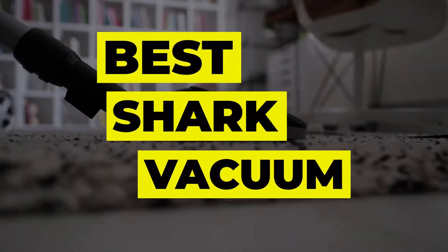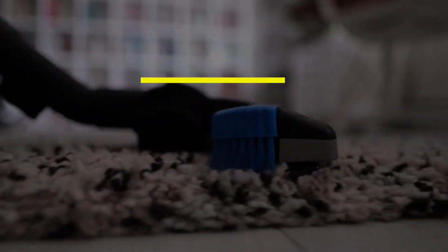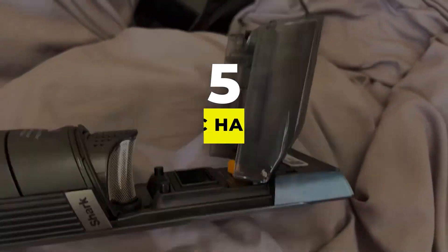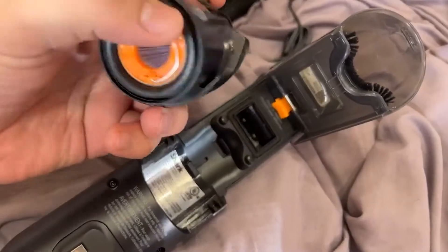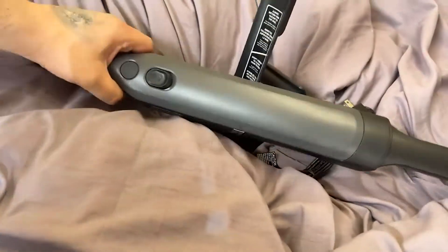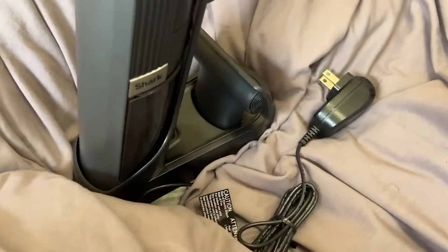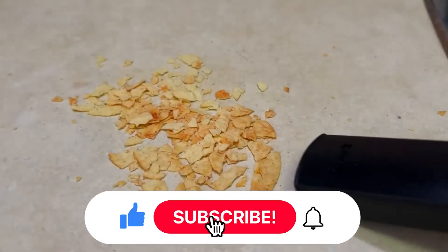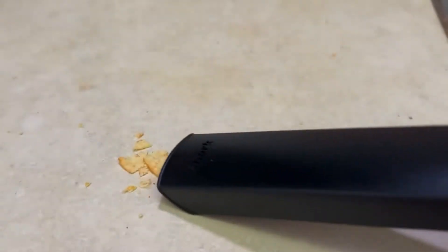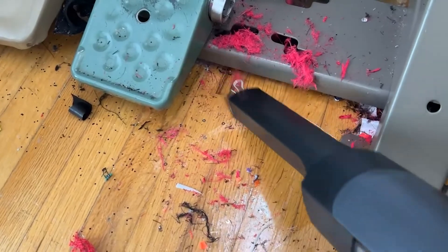Number five: the Shark Wand Vac Handheld Vacuum. To supplement a main vacuum, this handheld Shark model is convenient and effective. The 1.4-pound device has a 115W motor, providing a strong solution for cleaning vehicles, furniture upholstery, and even ceilings or other areas around the house where dirt and cobwebs can accumulate. The Wand Vac is powered by a lithium-ion battery, but the power output is intended for short bursts of strong suction for small cleaning jobs, depleting the battery in only 10 minutes.